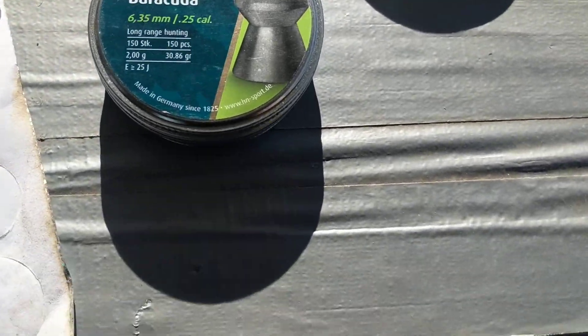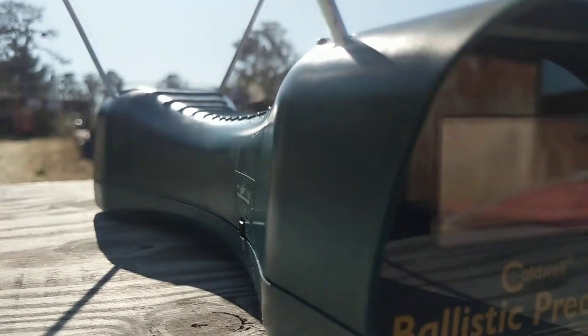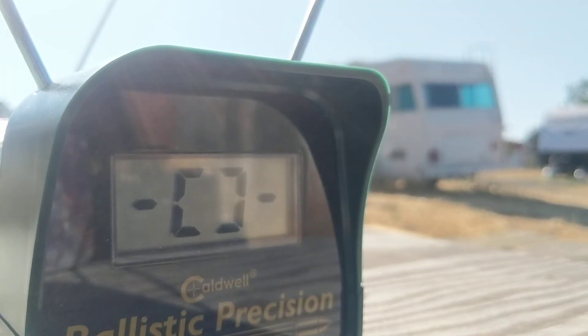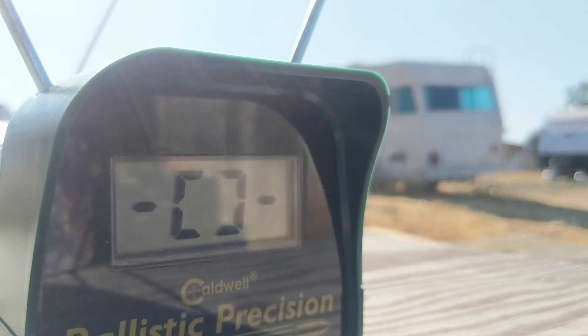Right now I'm going to shoot one of the Eugens on the full tank — maybe two or three of them on the chronograph — and hopefully we'll be able to get it on camera. If not I'll just call out the numbers. These are the 43.2 grain Eugens. It does shoot these really consistently. Okay, here we go.